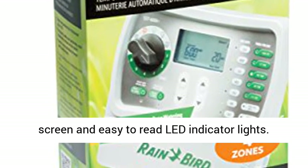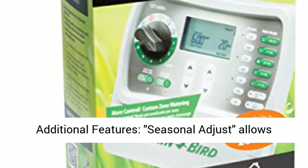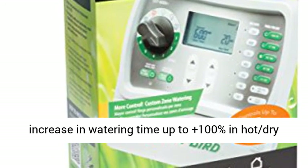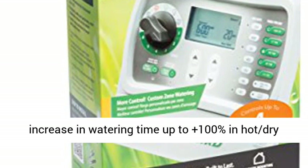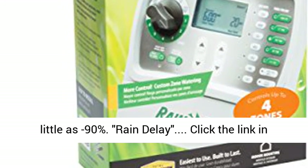Quickly review all settings with the LCD screen and easy-to-read LED indicator lights. Seasonal adjust allows an increase in watering time up to plus 100% in hot, dry months or a reduction in cool, rainy periods to as little as minus 90%.